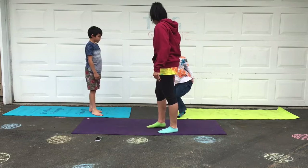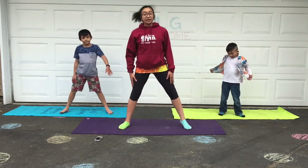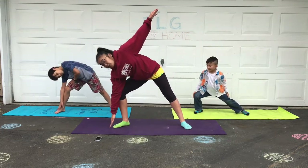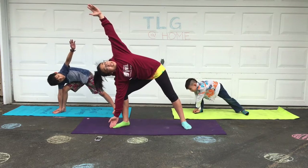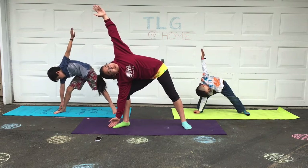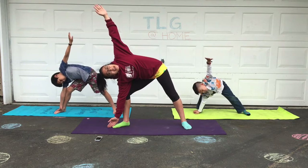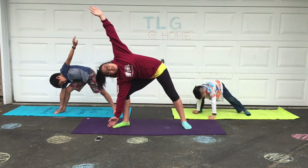Everybody let's do the triangle pose. Everybody stand in a nice wide straddle. Then bend one way, reach your hand over, then reach up to the sky. Look up and twist — or if that hurts your neck then look down at your other side. Remember to actively stretch, pretend someone's pulling your arm so you feel that stretch on your side.